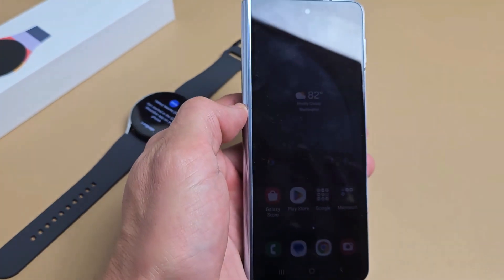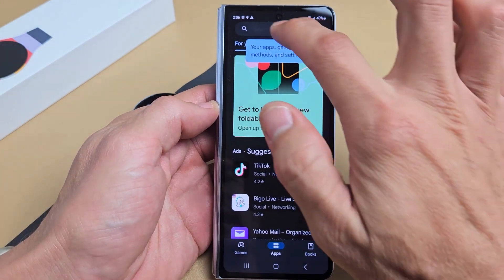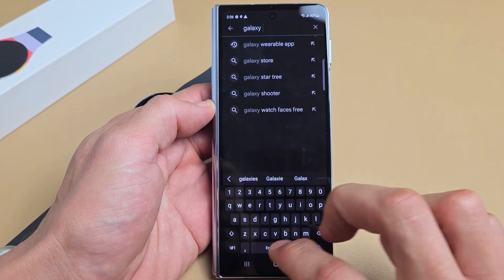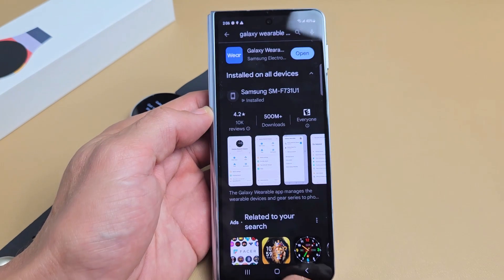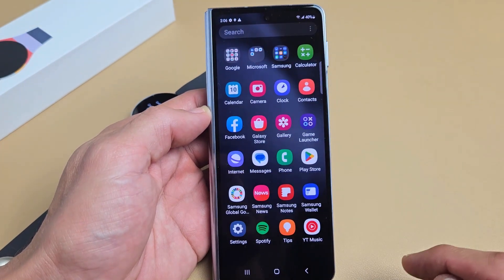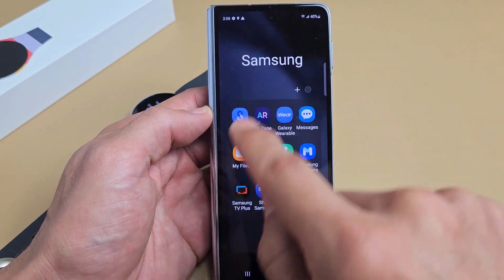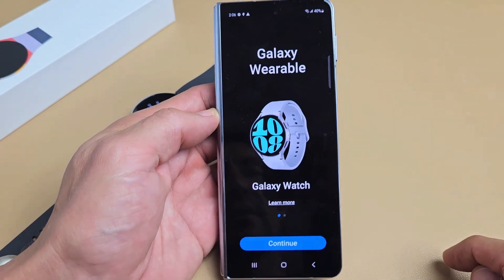Now go ahead and grab your phone. Go to the Play Store and look for Galaxy Wearable. You may already have it downloaded. Galaxy Wearable App right there — go ahead and tap on that and download it. Once you download that, it should be in your Samsung folder. Tap on that and it should be in here — just Galaxy Wearable right there. Go ahead and tap on that.